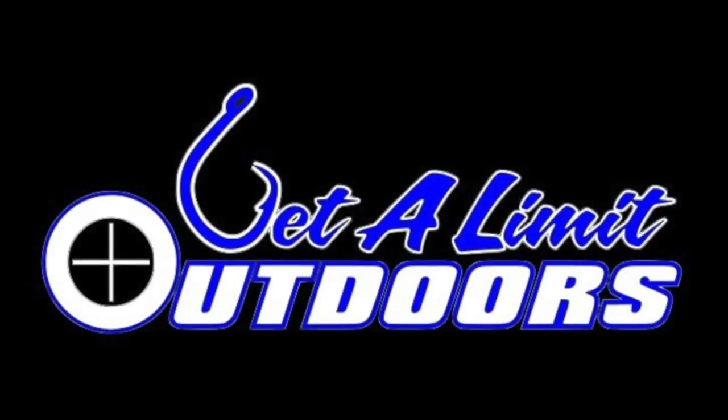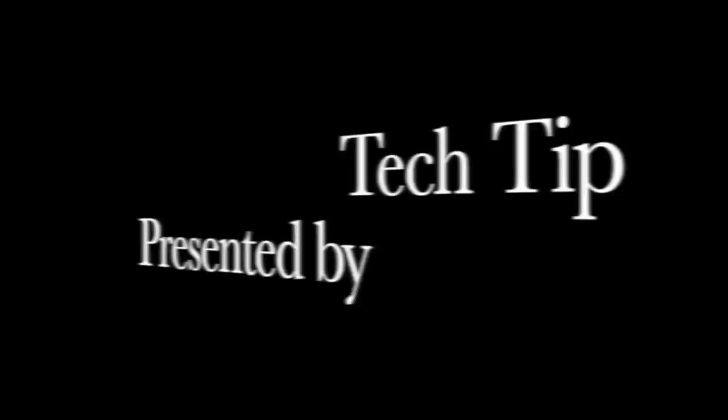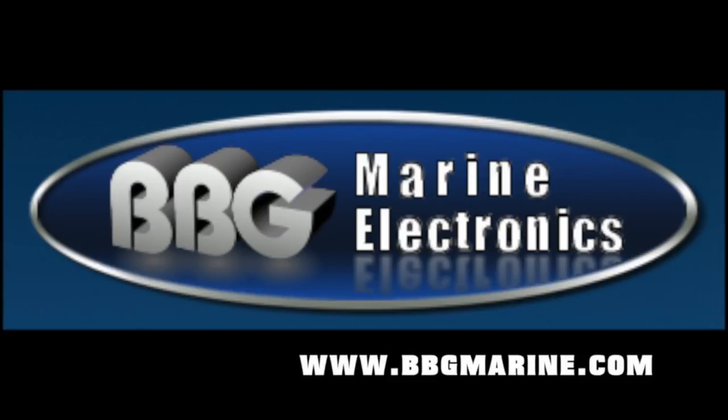This Get a Limit Outdoors Tech Tip is presented by BBG Marine Electronics — discount prices on marine electronics, parts, and accessories for your boat, and so much more. Hey Get a Limit fans, Todd Driscoll here. I want to share with you a tackle tip that I feel has made my fishing more efficient and helped me boat a few more fish in recent years, and that is the use of a fluorocarbon leader with braided line.